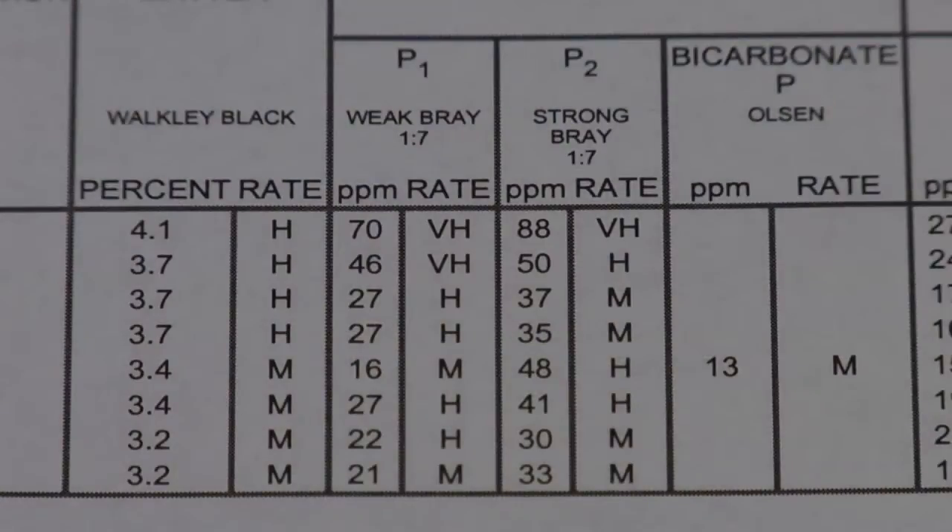During our Farm Basics time today we wanted to talk just a little bit about soil phosphorus, the P1 test, and how much phosphorus farmers really need.